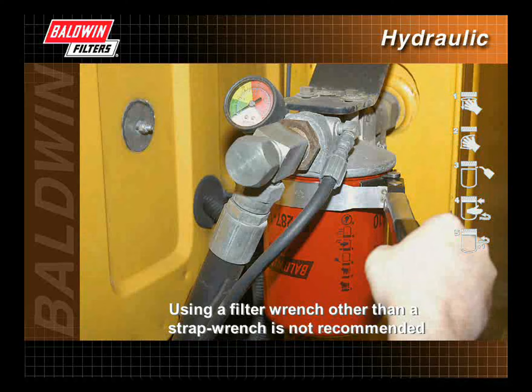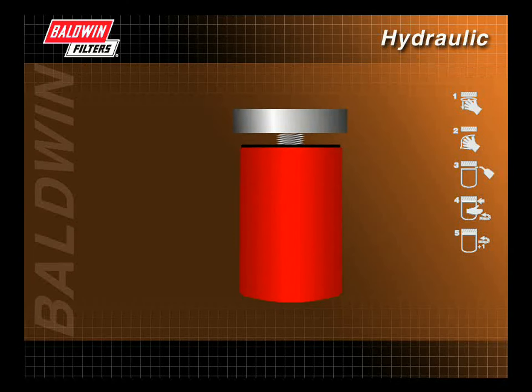These pins can dent a new filter, which could cause the filter to leak. A hydraulic filter that is not properly tightened to the manufacturer's recommendations may leak or experience gasket blowout.